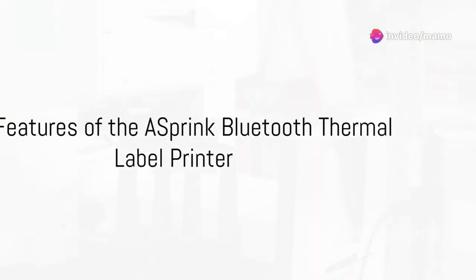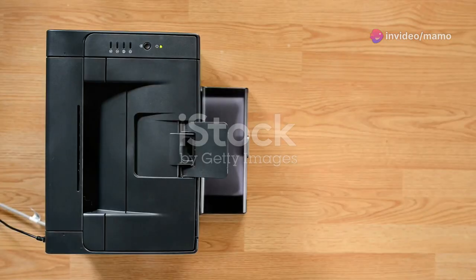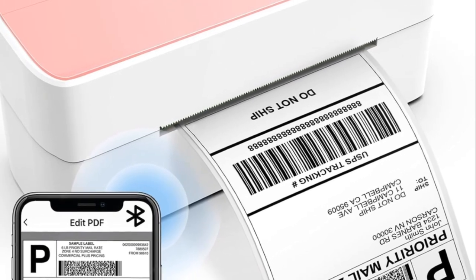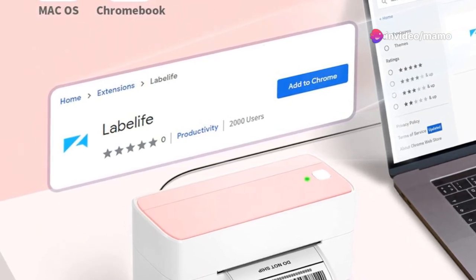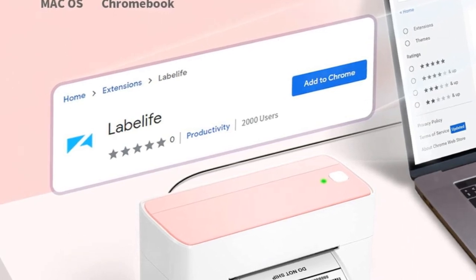One of the key features of the 241BT is its thermal printing capability. This means it doesn't require any ink or toner. Say goodbye to those annoying trips to the office supply store for cartridges. The thermal printing technology also ensures that the labels are clear, crisp, and long-lasting, making your packages easy to track and identify.